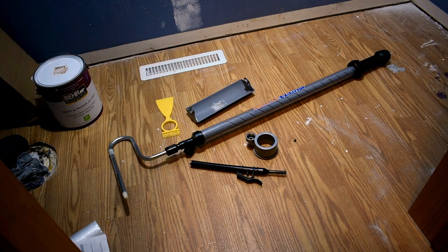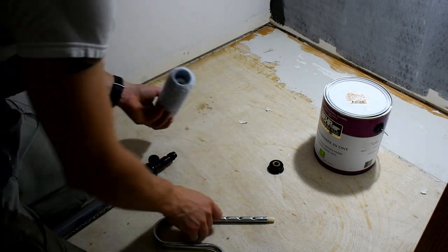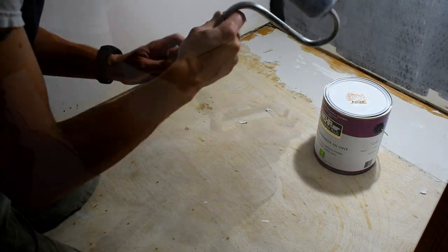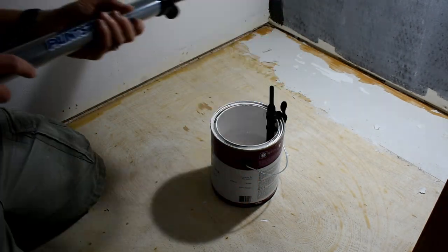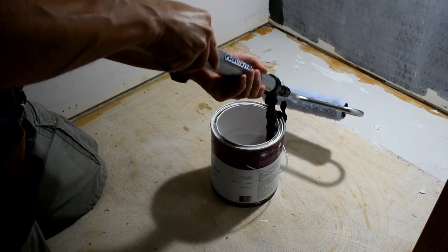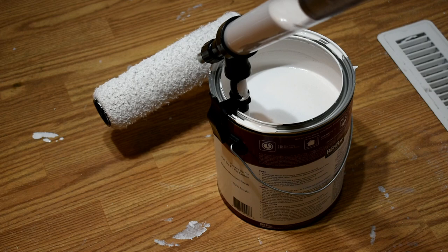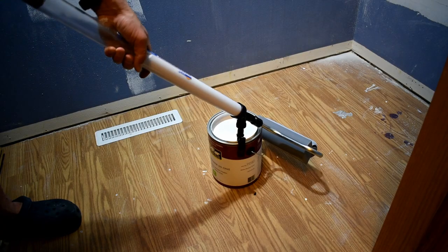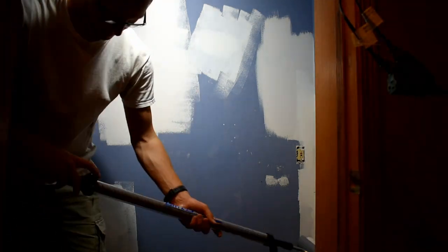Tip number eight: use an Easy Twist to paint your walls. Easy Twist has a handle that allows you to suck the paint into the handle of the roller, so you don't need a pan. The paint is held in the roller, and as you twist the lower section of the handle it forces the paint into the inside of the roller so you can continue painting the wall. As you need more paint, you just suck more paint out of the can — it's a nice clean, easy process.